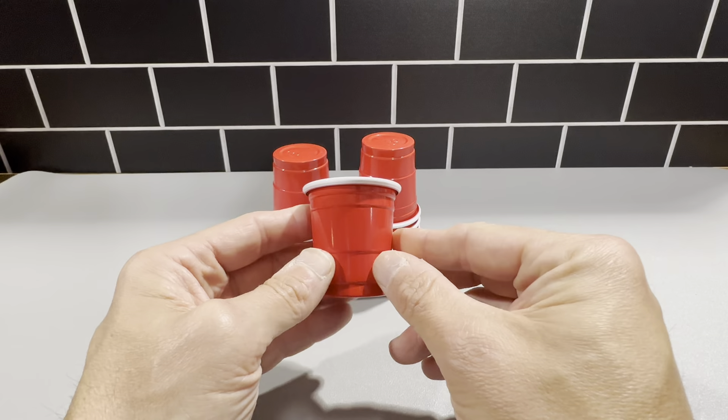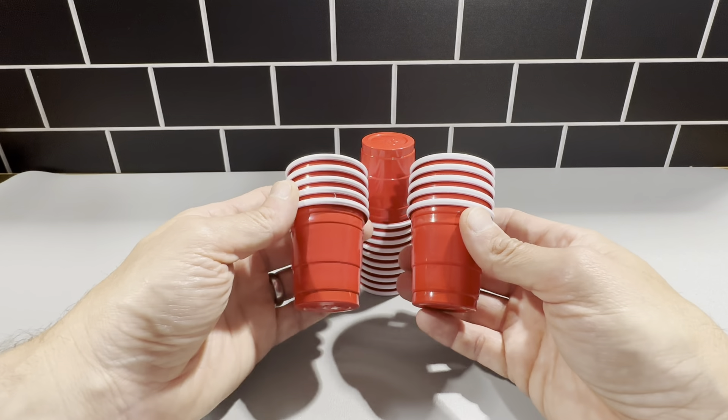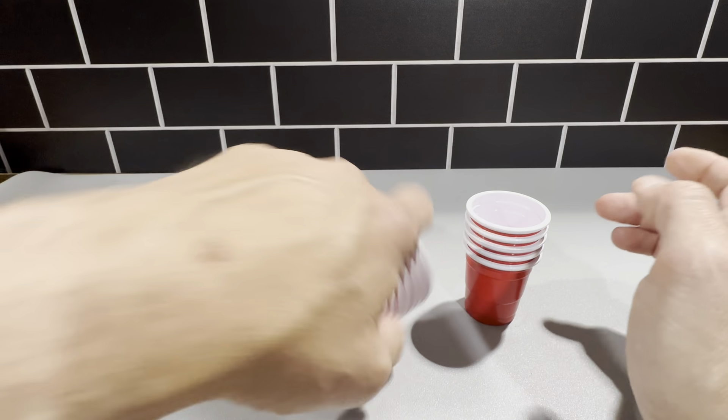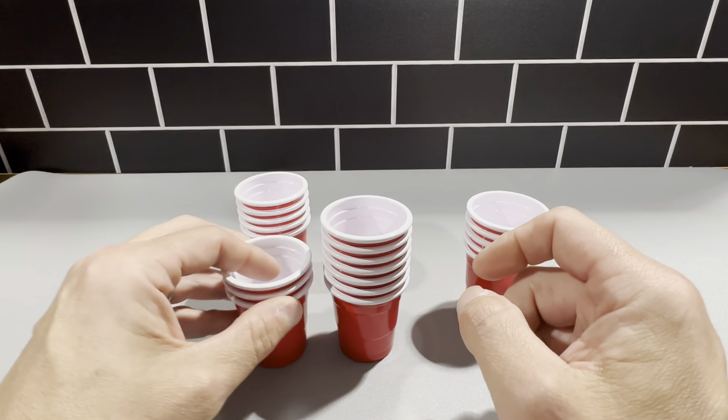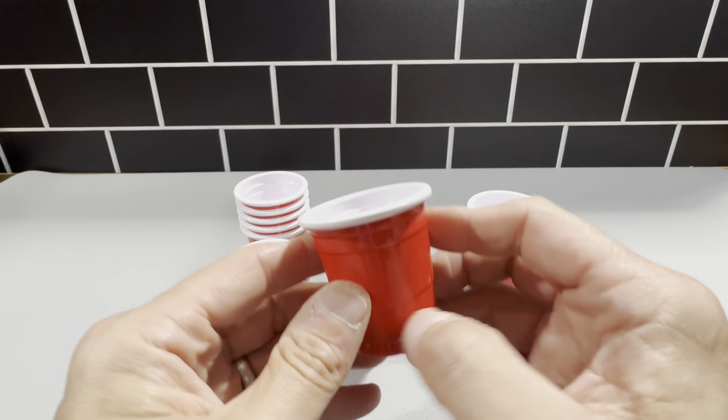Definitely a nice conversation starter, because they do look like the larger cups and everyone thinks they're really cool. So definitely check these out — you'll probably want to pick these up for your next party, anything where you're going to have shots or Jell-O shots. These are really, really cool.